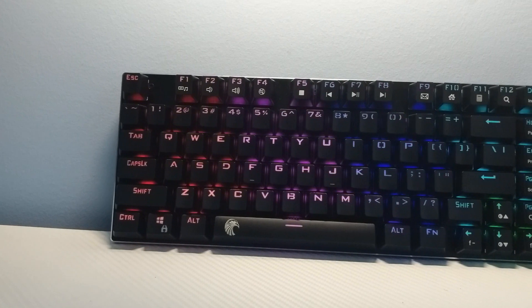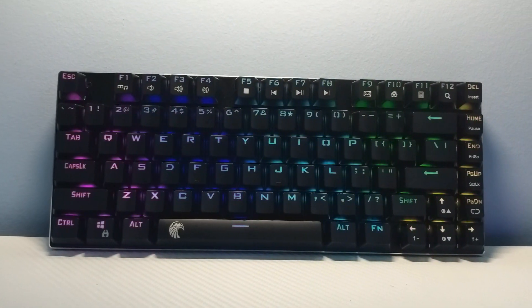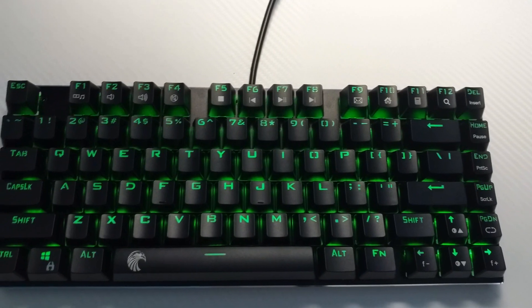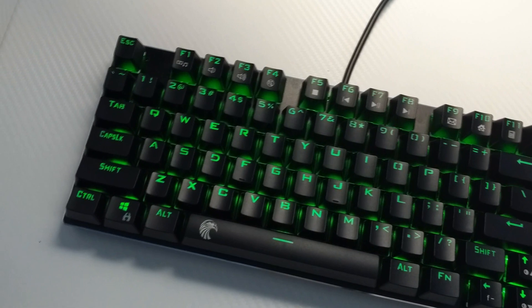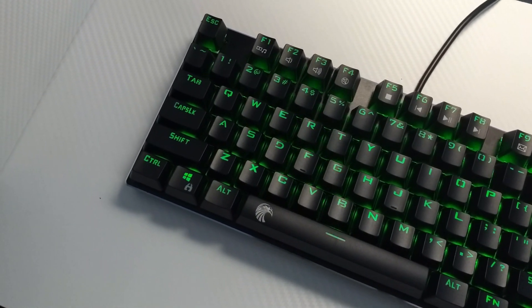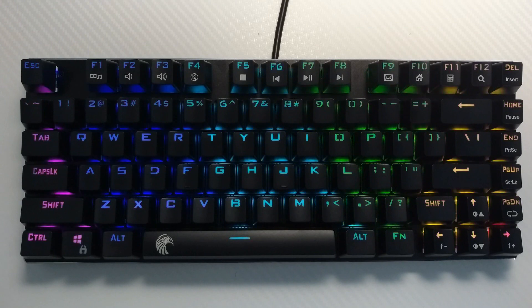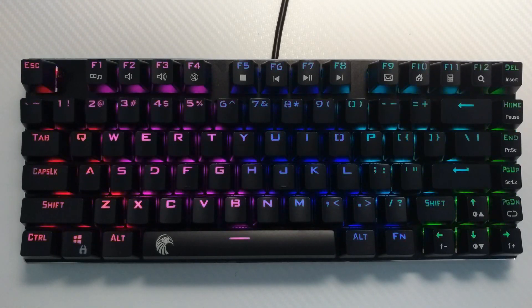Overall, this keyboard is pretty decent. For $45, you're getting pretty good build quality, true RGB backlighting, and mechanical switches — despite how cheap they may be relative to bigger brands. Along with the removable micro USB cable, this can definitely be a travel keyboard, and the 81-key compactness enhances that feature. If you're someone who travels a lot, doesn't use the numpad, or has minimal space, this is a great keyboard for you — especially as a starter mechanical keyboard.